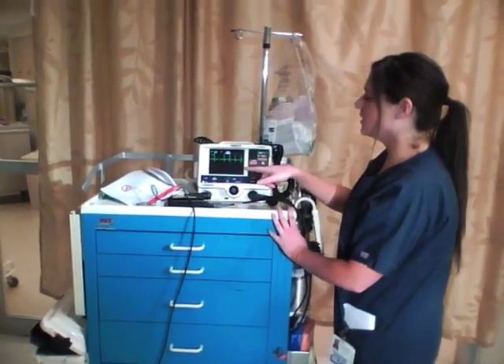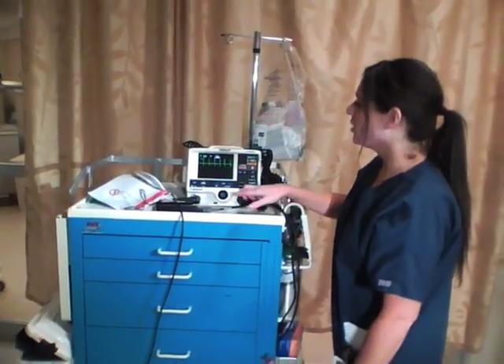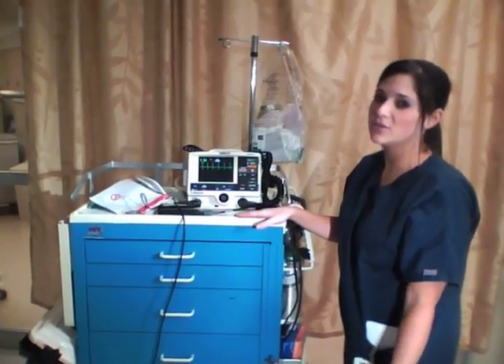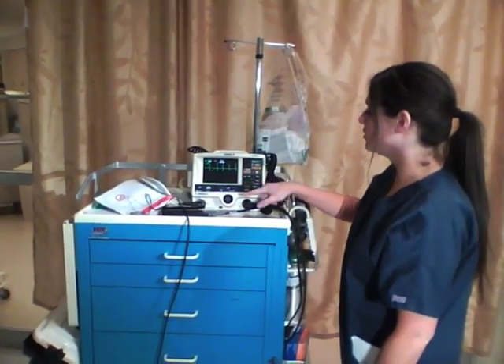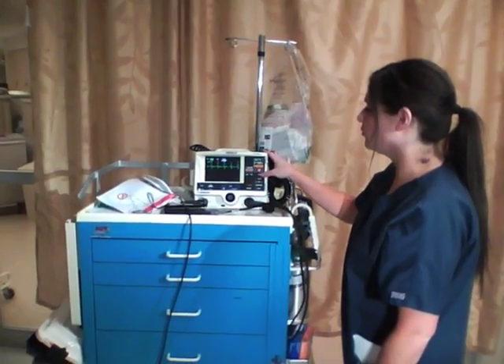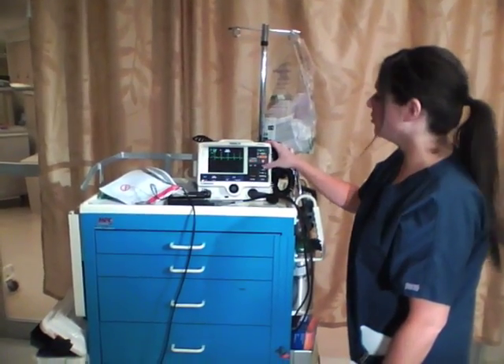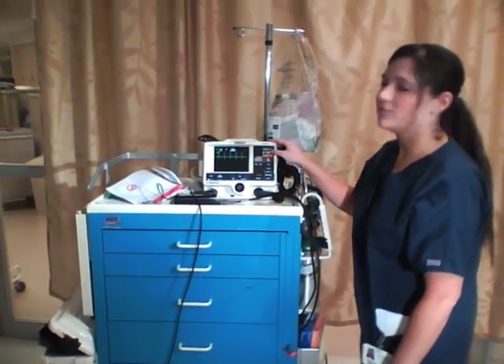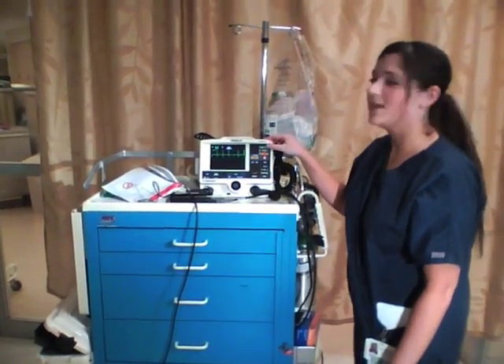Now you can see that if you needed to deliver a second shock, the sync button is gone — the little triangles are gone because we already delivered the shock. So if the patient needs a secondary shock, you always need to remember to press the sync button again, or else you'll be defibrillating them. If anybody has any further questions, you can ask me right now.